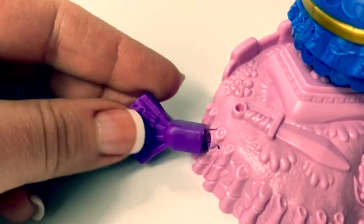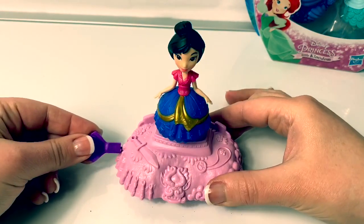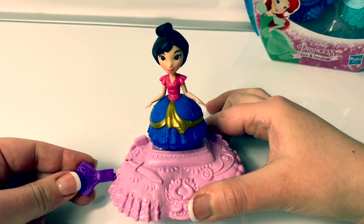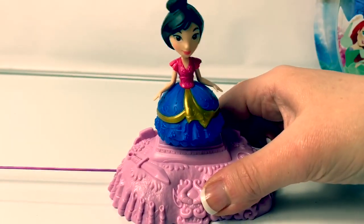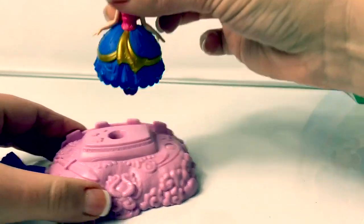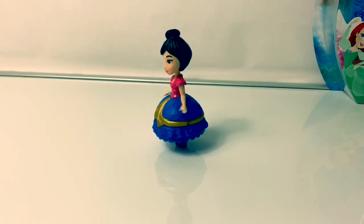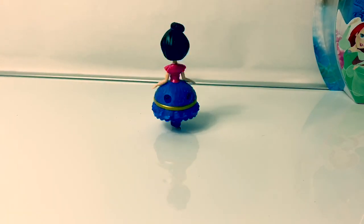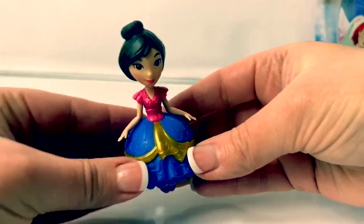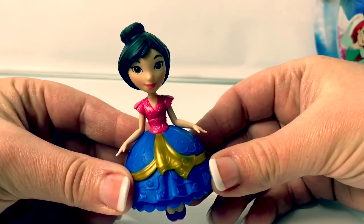And we pull this piece. Whoa! Do you hear that sound? It looks so cool. Wow, this is so fun! You have to wait for the motor to slow down. But this is so cool!